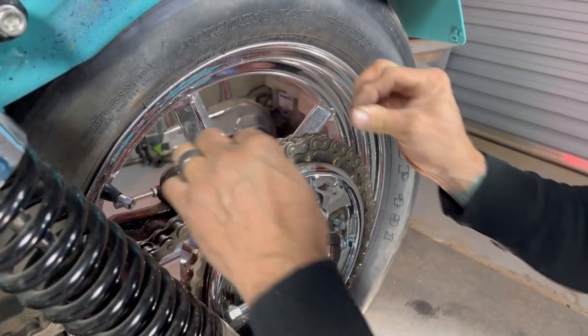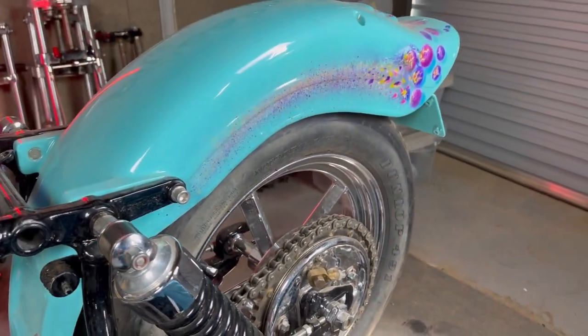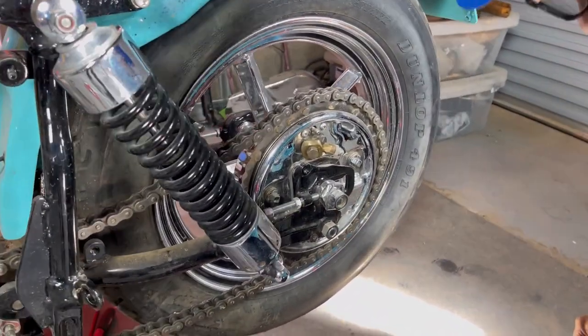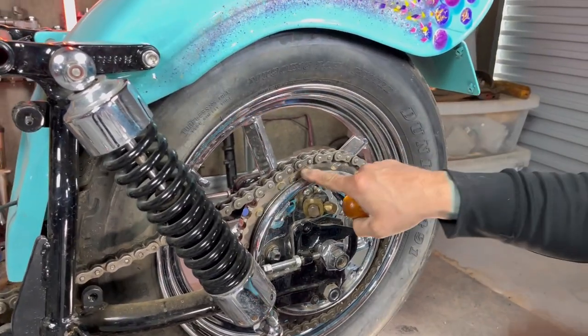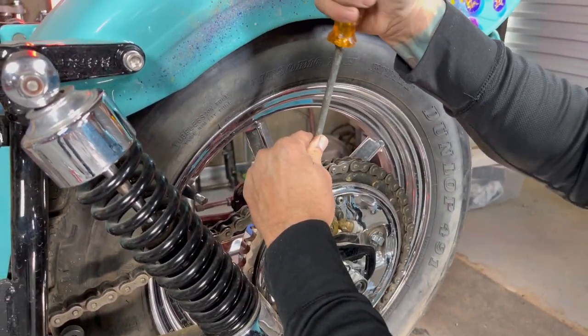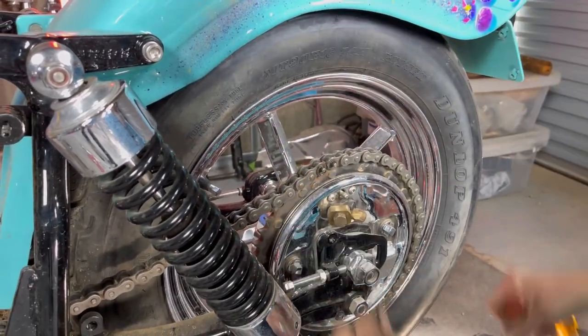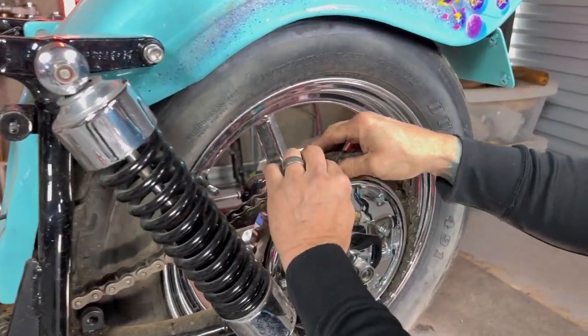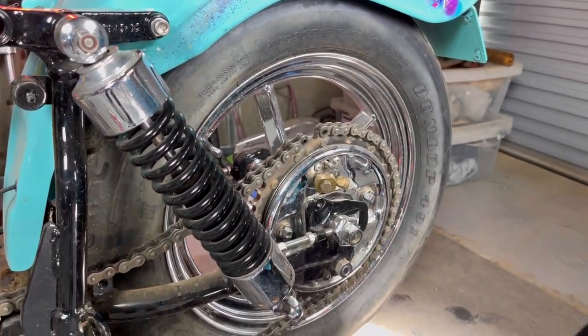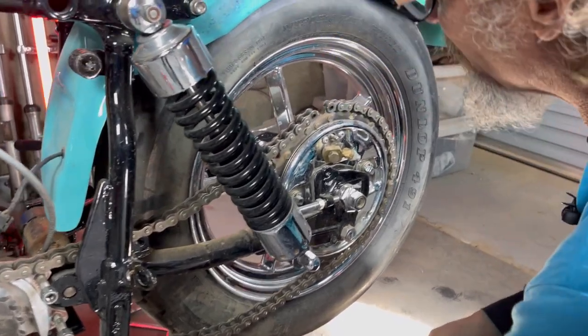I had a guy laugh at me not too long ago - he saw my key chain. All my bike keys, I've got different key chains with my house key and stuff for different bikes, and I've got a master link on all of them. He didn't realize because most all your bikes nowadays are belt driven. That's old school. I've carried a master link on my key chain forever, because if anything's going to fail on the road, it's that master link. Having a spare master link is a good thing.